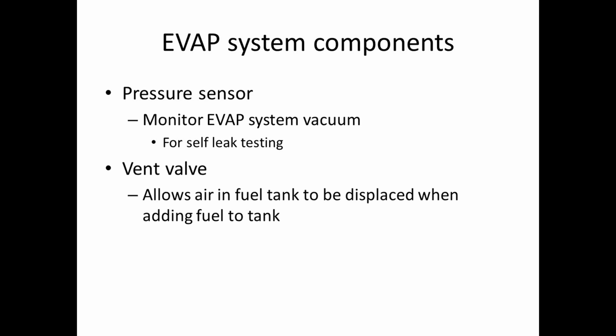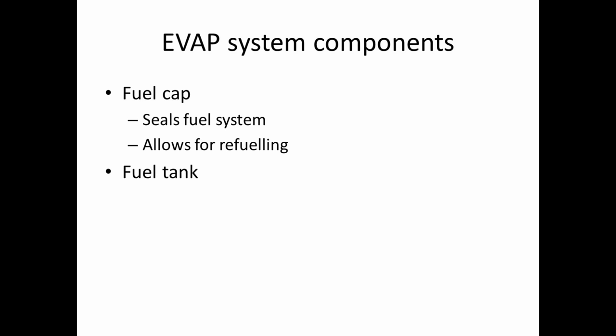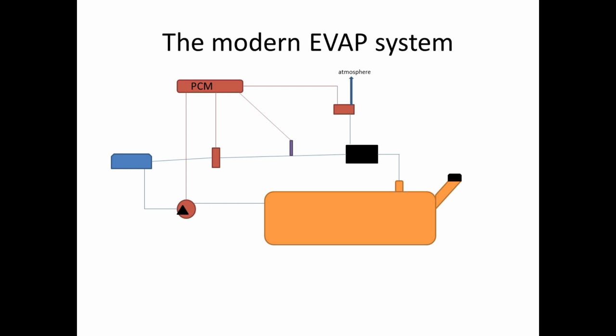The vent valve allows the air in the fuel tank to be displaced when adding fuel to the tank — my wife's car has a problem with that, and it clicks the pump off about every dollar. It is a normally open valve, which means it closes when power is applied to it. We have the fuel cap, which may seem like a very minuscule piece, but it's actually quite important because it seals the fuel system while also allowing us to put fuel in the tank. And of course our fuel tank stores our liquid fuel, and now that we put the fuel cap on, it's sealed from the atmosphere.